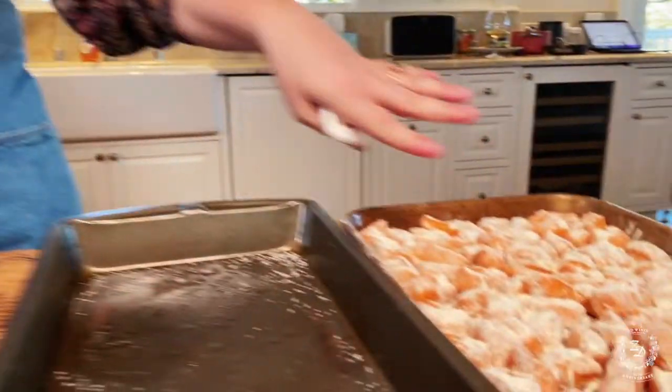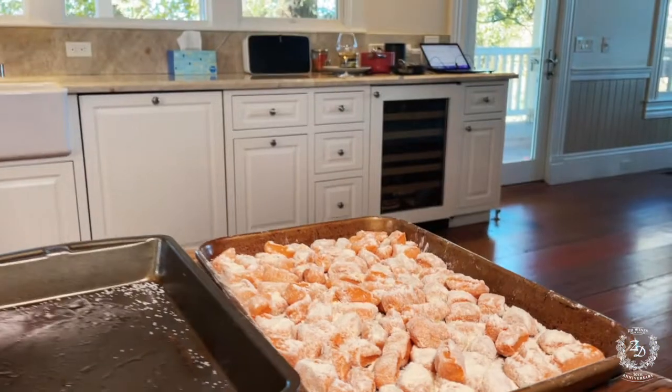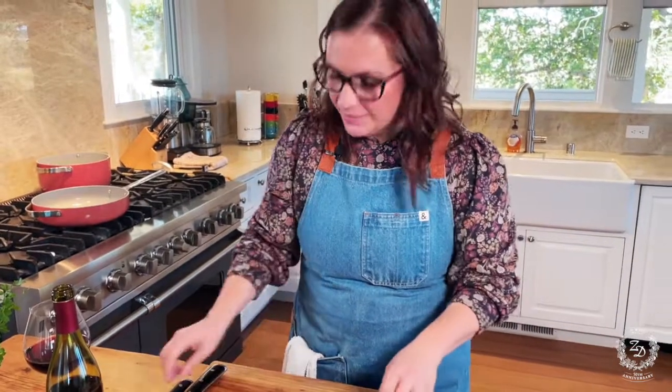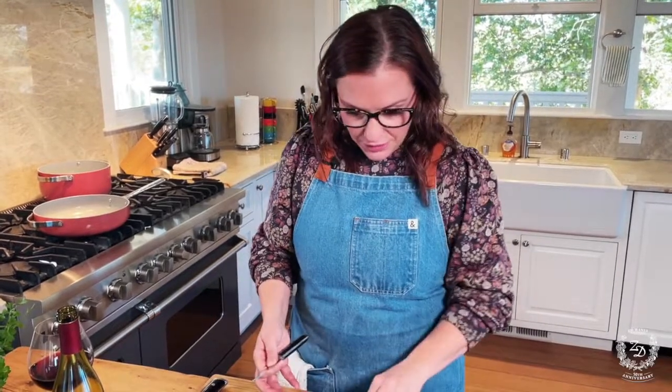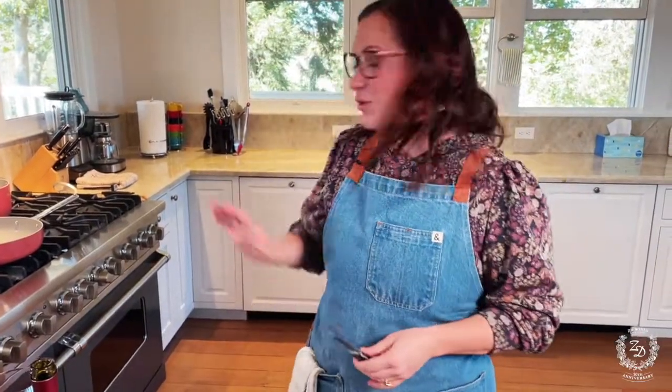We're serving it with some sweet potato gnocchi — I already rolled and formed the gnocchi because that'll just take two or three minutes to drop right at the end. I took the ducks out a little while ago, salted both sides, and let them sit in the fridge — that helps draw out more moisture. You want to start your duck dry.